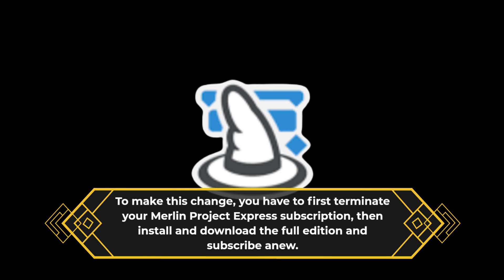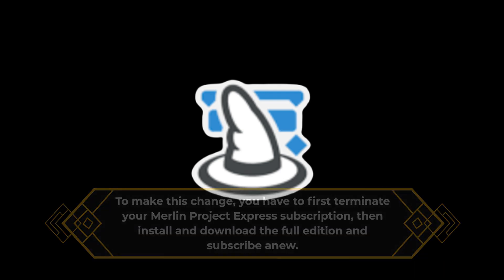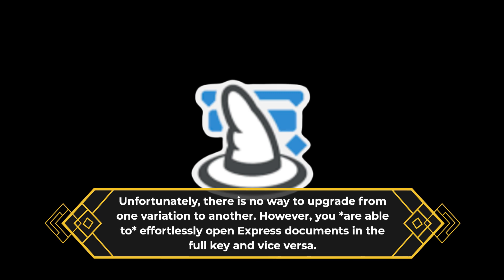As soon as you figure out that Merlin Project Express requires more features, switching to the full version is a no-brainer. To make this change, you have to first terminate your Merlin Project Express subscription, then install and download the full edition and subscribe anew. Unfortunately, there is no way to upgrade from one variation to another. However, you are able to effortlessly open Express documents in the full version and vice versa.